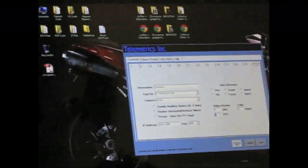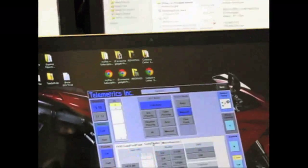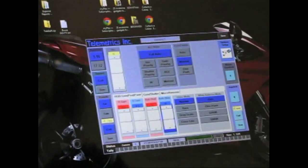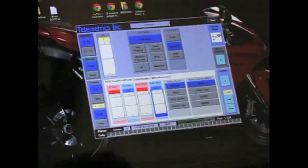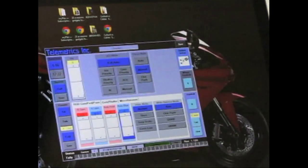Coming into the Blackmagic Design, it has to be one resolution — the same resolution for all cameras. This camera outputs 1080p. So all the cameras on the system should have the same resolution. We may need to buy a scaler to handle the resolution mismatch between the EX3 at 720p and this camera at 1080p.